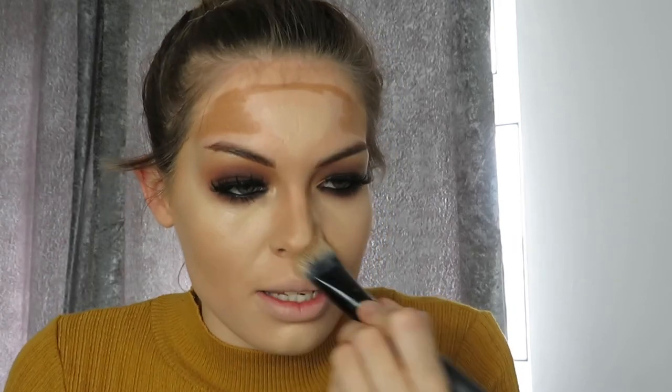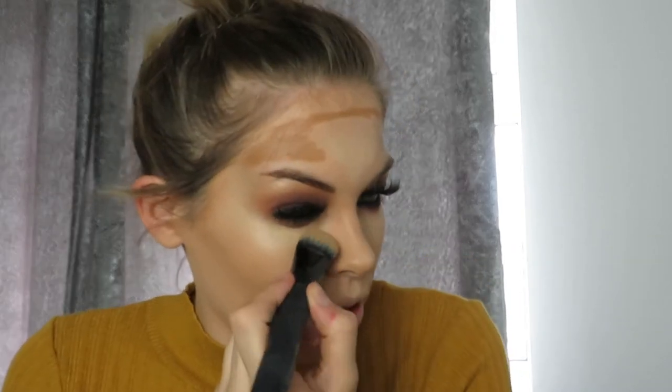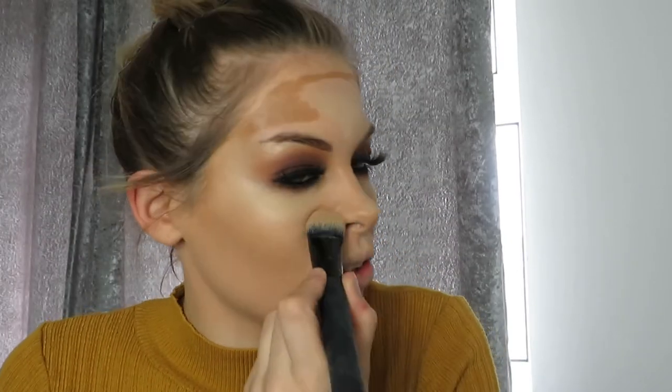Next I'm going in with bronzer first. I'm using the Benefit Hoola Light bronzer — a very light bronzer. I use the Technique contouring brush for this. I'm applying it in circular motions where I've applied my cream contouring — doing a C-shape on my cheeks so they stand out. I got this in a mini kit for Christmas and I'm definitely going to buy the full size because I really love it. The concealer was about six or seven pounds, very affordable.